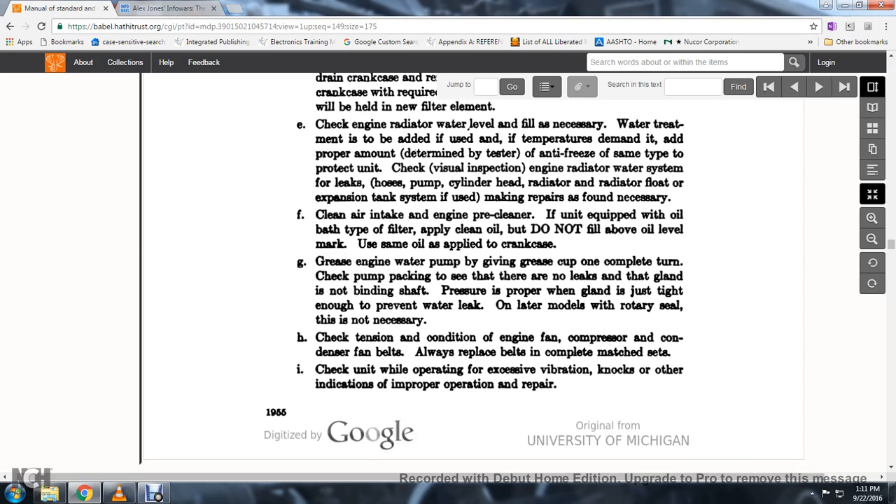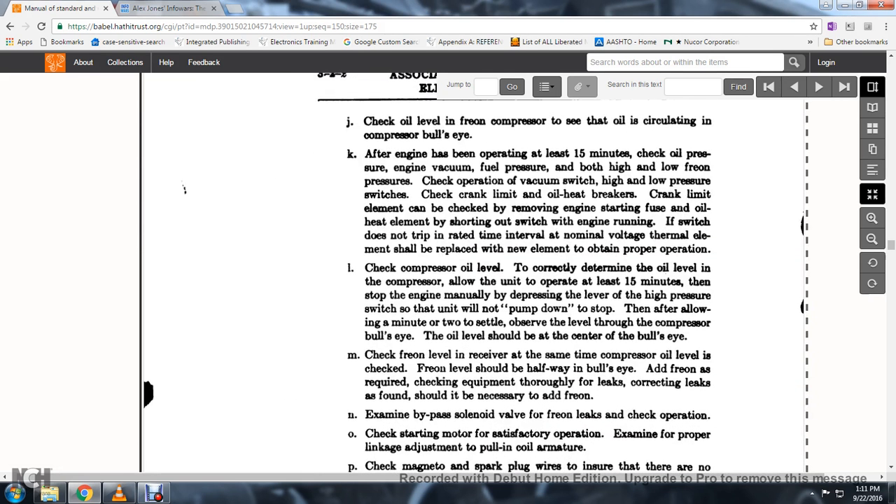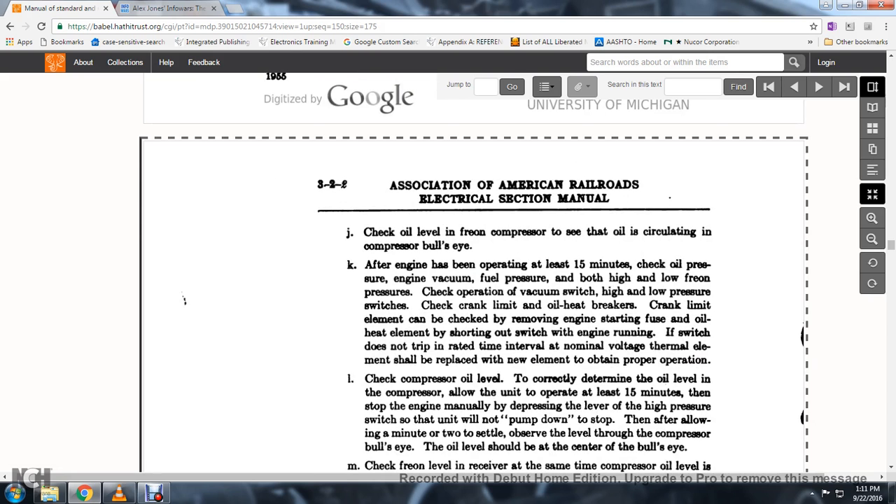49. Compressor and condensing fan belts: always replace belts as a complete matched set. Check the unit while operating for excessive vibration, knocks, or other indications of improper operation or need for repair. Check the oil level of the freon compressor.